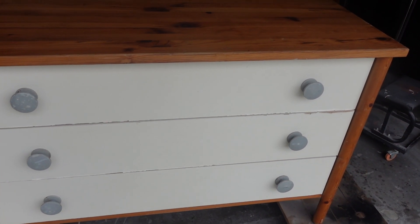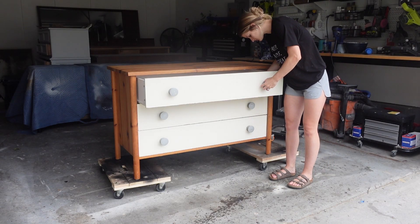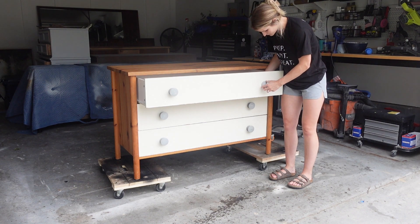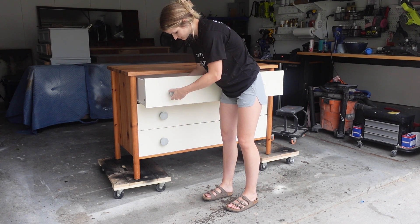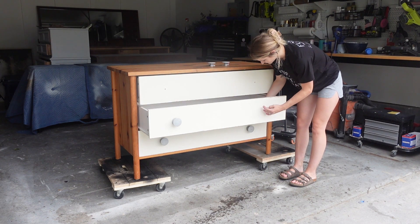As you can see, this piece wasn't in bad shape — it really just needed an upgrade. I started by removing all of the hardware so that when I cleaned it, there was no gunk or junk left behind under them. When redoing a piece, you can always reuse the hardware and just clean it up by using spray paint or Barkeeper's Friend to make them look new.